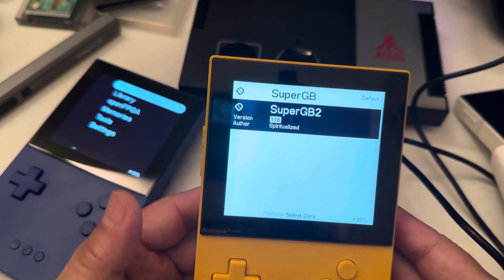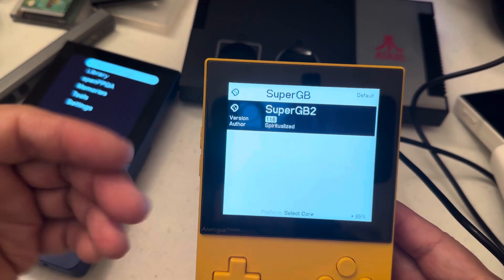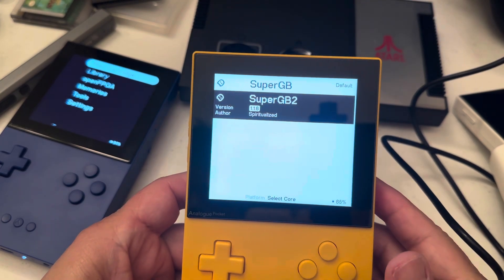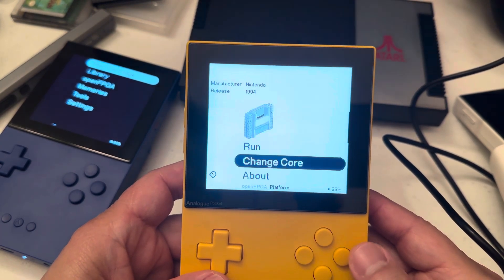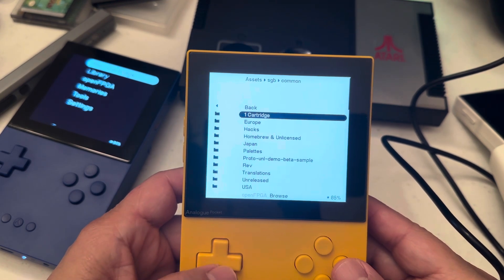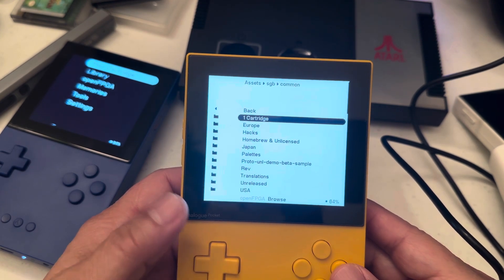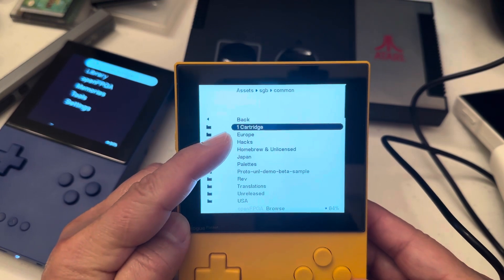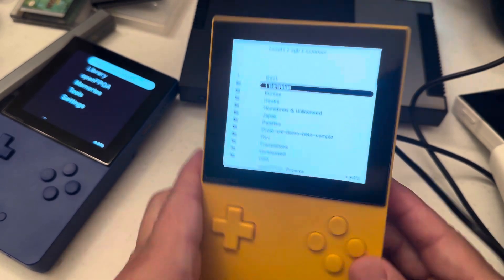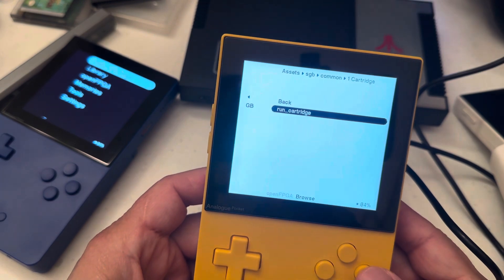I'll give you the link to the video of the person who explained how to do it — because of his video I was able to figure this out. What I did is create a folder for each region, and I put a '1' in front of the cartridges folder so it appears at the top. If you want to play a Game Boy cartridge, you run this one.